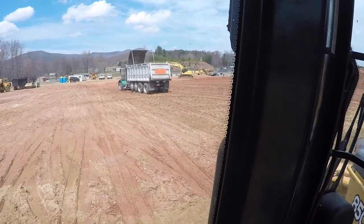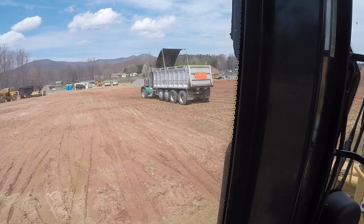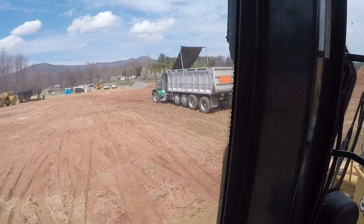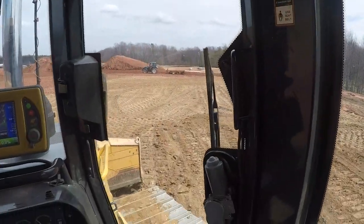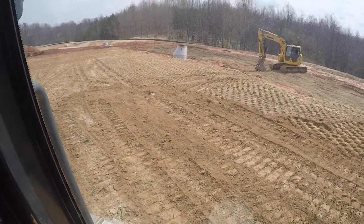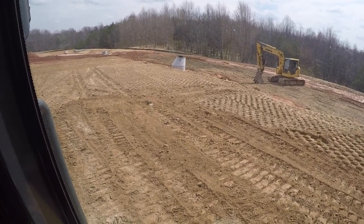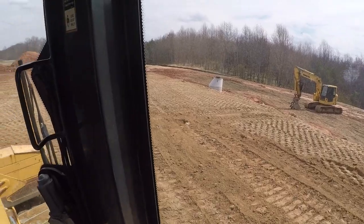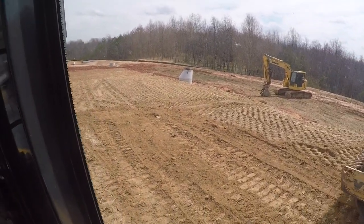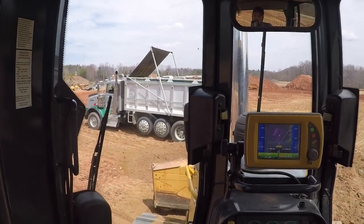I've got dirt coming in here — five trucks hauling to me, but they're hauling from about five miles away, so it's taking a little time to get this dirt in here. But we've put quite a bit in. I'd say we've put in two and a half feet or so, because that structure is starting to get covered up — maybe more than that. So it's going pretty good.